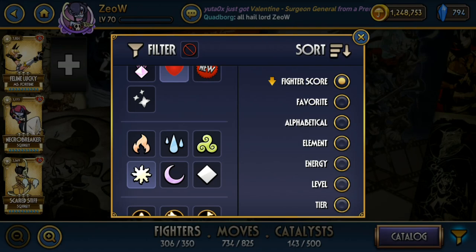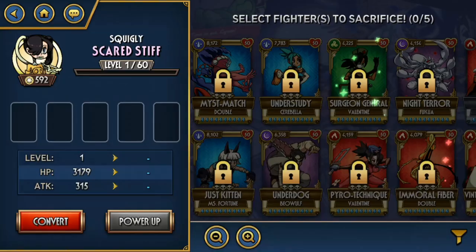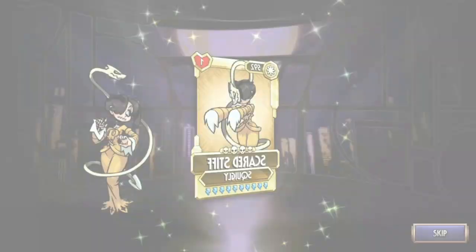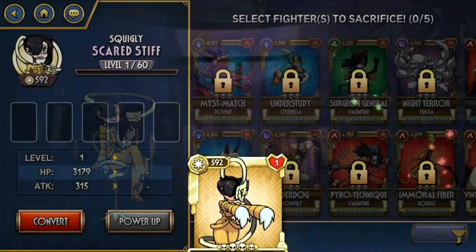Next we have Scared Stiff. Unlike Stage Fright, Scared Stiff doesn't really have a great niche. She's meant to be used as a defender, but her ability is really easily countered — you just use a Valentine or a multi-hit fighter and she goes down really fast, nothing to worry about.